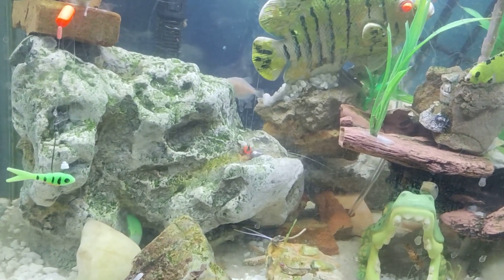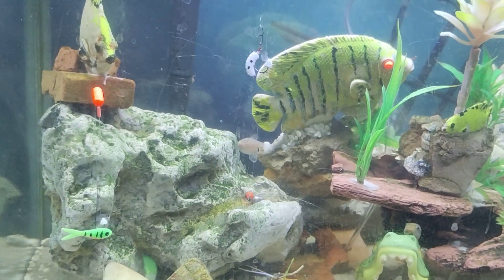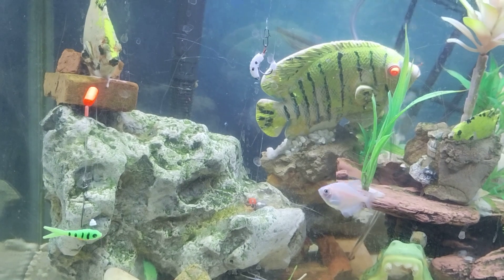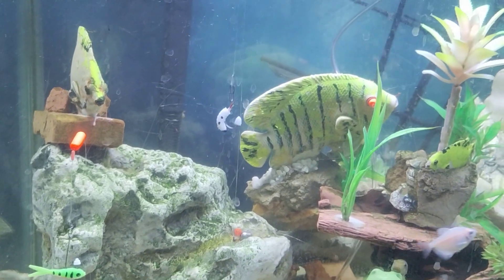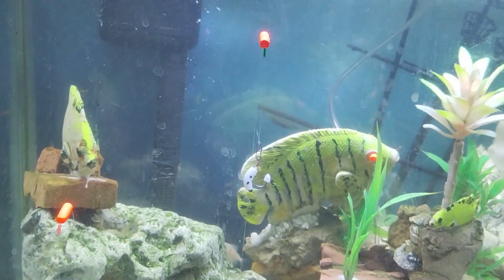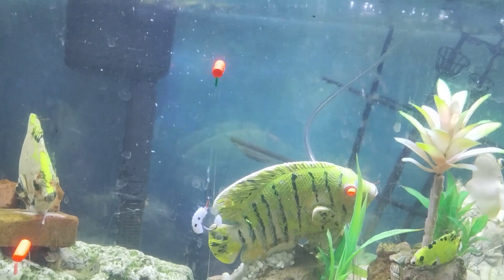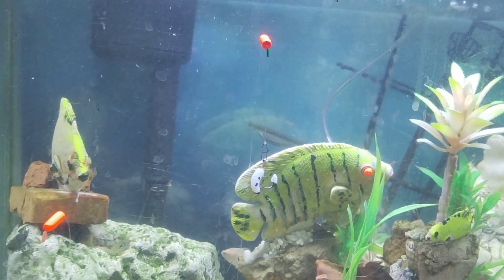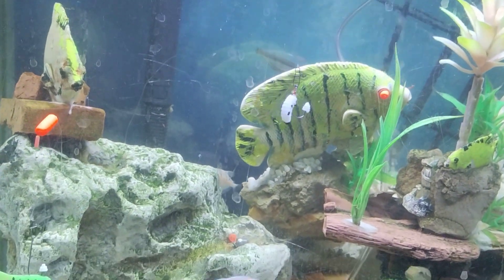I fish little minnows, wax worm imitations, and even red wriggler imitations. You know I used to really like the Carolina rig, but this goes a step further because the lures seem to have a little more motion to attract the fish.